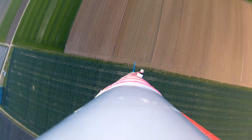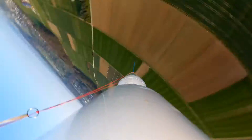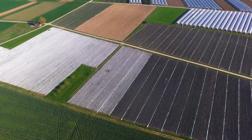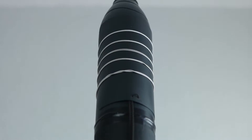A parachute deployment mechanism, the most common recovery system for a water rocket, ejects the parachute at the right time. That sounds pretty easy, but in fact it is one of the most sophisticated tasks when building a water rocket. The system has to be small, light, and reliable.